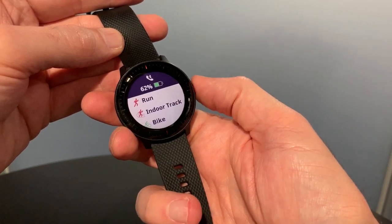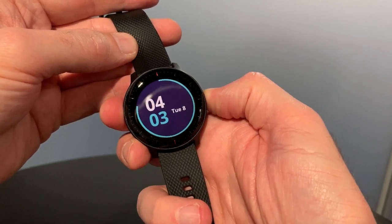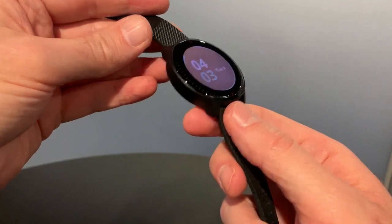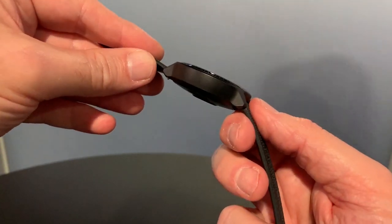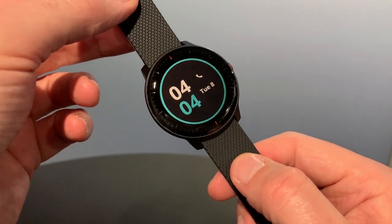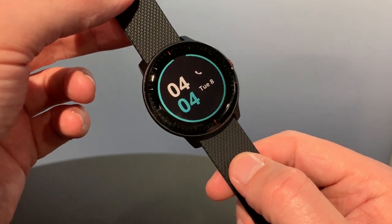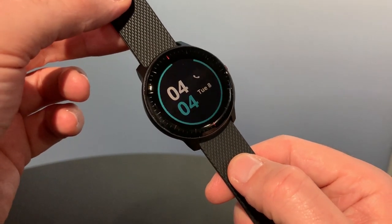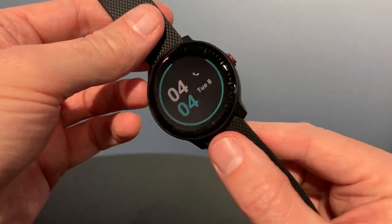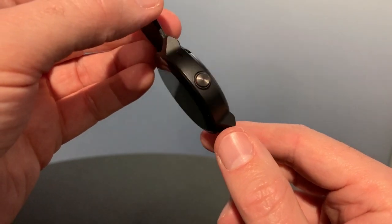If we push this button, you have the ability to start all of your workouts, and also a long hold to bring up the regular menu. This is an interesting device in that currently Garmin does not quite know how much it's going to cost. The standard Garmin Vivoactive 3 Music is $300. This is likely to cost a little bit more, and you're going to have to pay more because it needs to come with some form of contract and connectivity when it's connected to your phone.